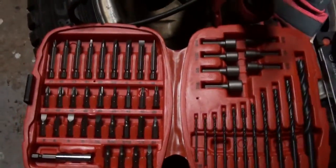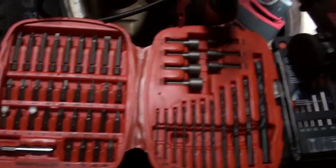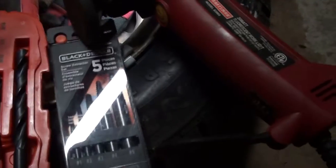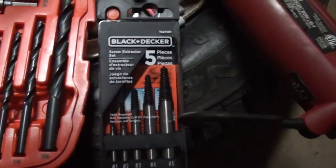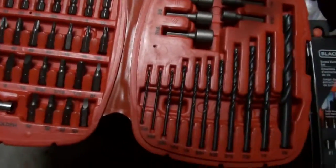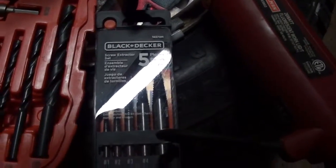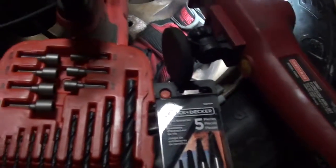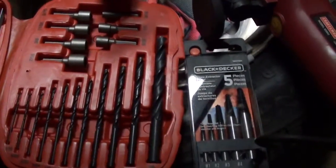Alright, here's the culprit — just did a midnight Walmart run. You get your Black and Decker drill bits and then from the tool section you get your Black and Decker screw extractor. You're gonna drill a hole in the lug bolt and then stick the screw extractor in there. It's a reverse thread, so once you get it started it's gonna pull itself out.